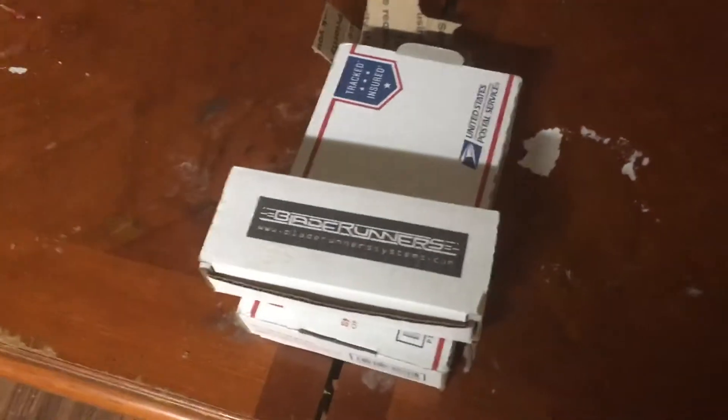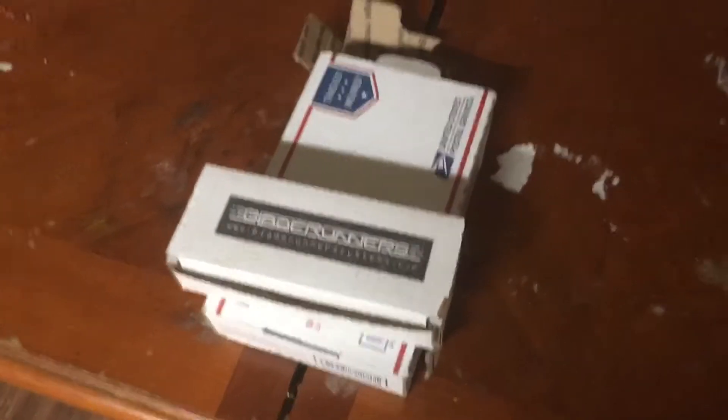Hello boys, girls, and welcome to YouTube. Today I'm unboxing the knife that Stitches gave me for the giveaway.